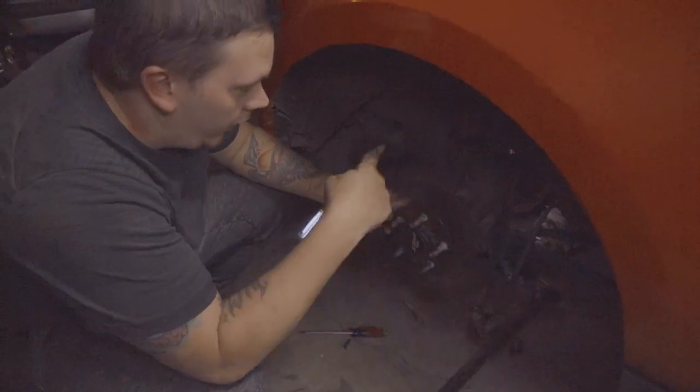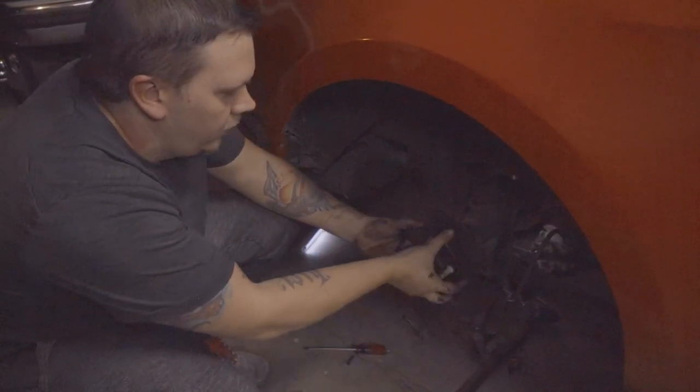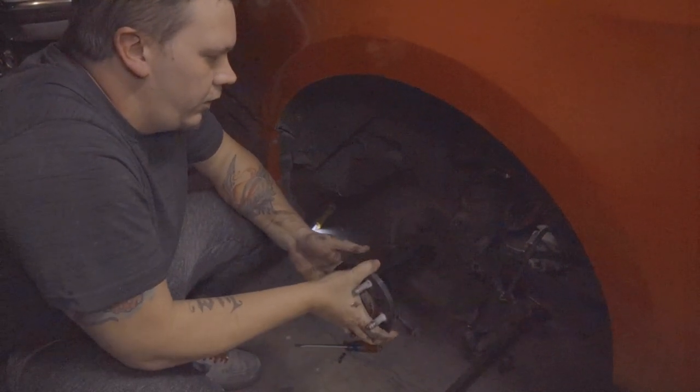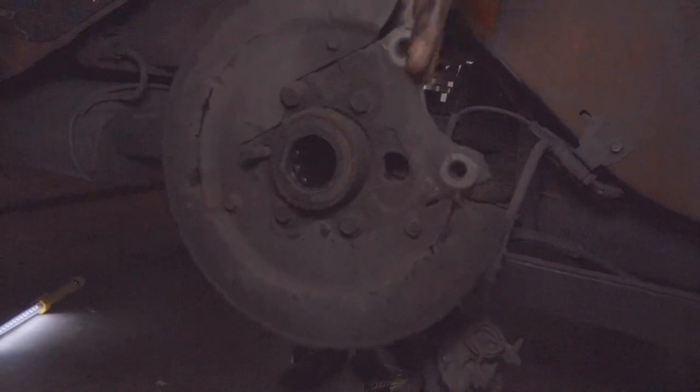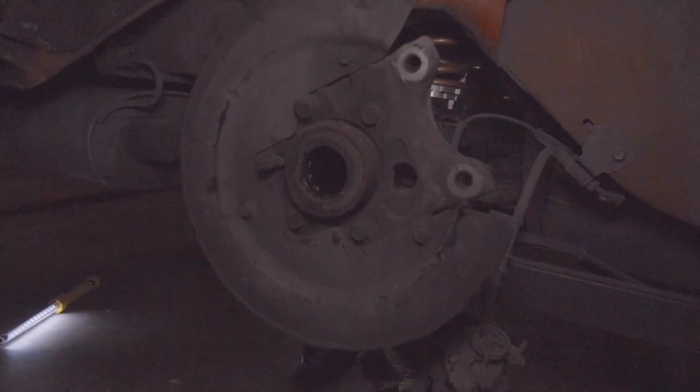With the C-clip out of the axle, go ahead and slide it out. Now we can remove the dust shield bolts and pull off the actual bracket we need to remove.